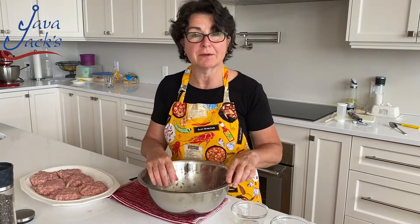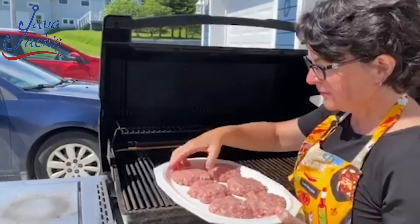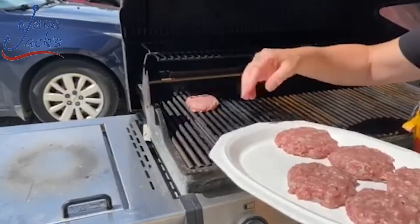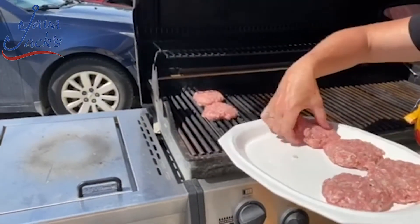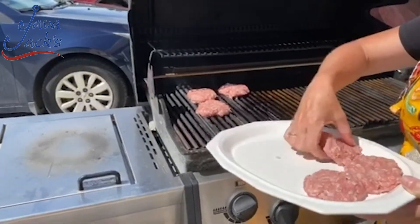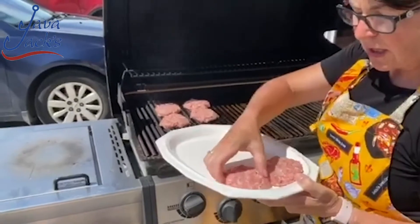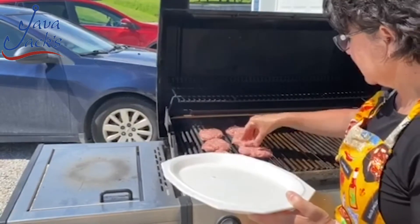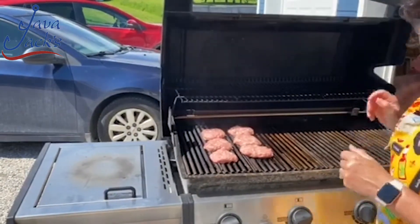And you'll find out when we go to barbecue them how great those are. I'm going to open up the barbecue — look at these patties. They are not falling apart. We're going to put them on — sear, sizzle, a couple of flips in terms of barbecuing. I'm going to put them all in a little row here. I've only got half of the barbecue warmed up, and that's really all we're going to need. Let them sizzle.